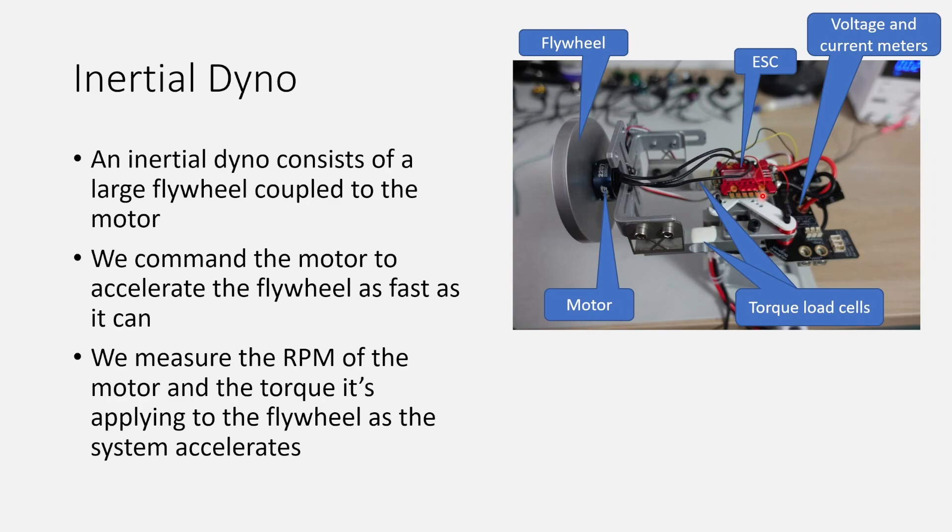Let's start with a quick recap of what an inertial dyno is. An inertial dyno consists of a large flywheel coupled to the motor, and that motor is connected to the ESC. We command the ESC to accelerate the motor as fast as it can at a certain throttle setting. We measure the torque that the motor is exerting on the flywheel using load cells and measure the RPM using an optical tape. At the same time we measure the voltage and current delivered to the ESC, giving us a complete picture of ESC performance.